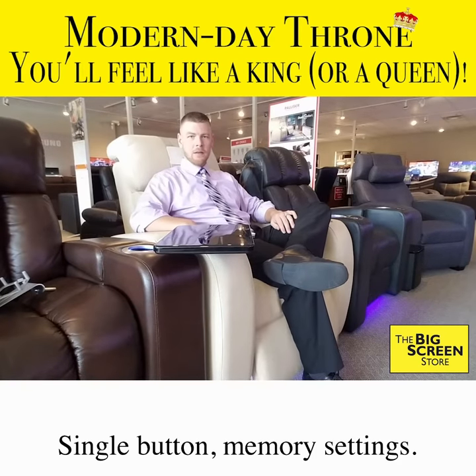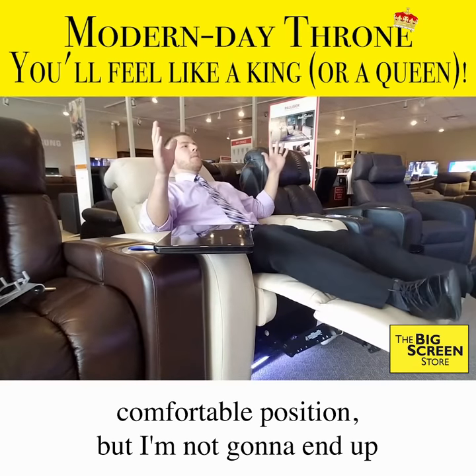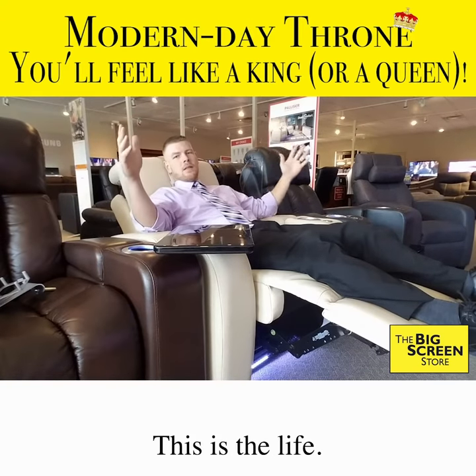Single button, memory settings. Not only can I recline back to my favorite comfortable position, but I'm not going to end up staring at the ceiling because the headrest adjusts. This is the life.